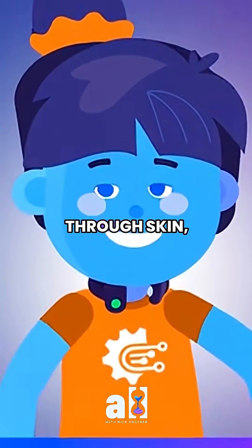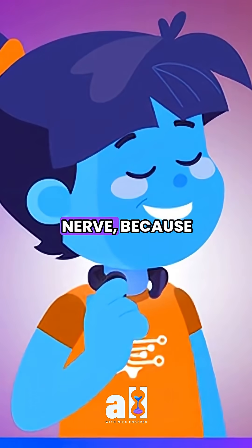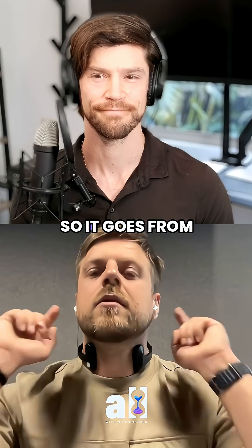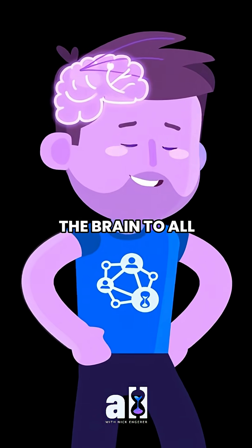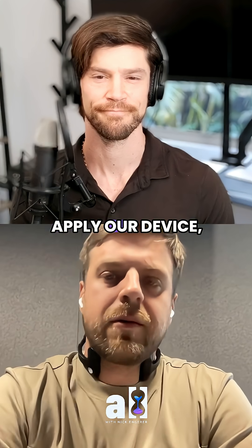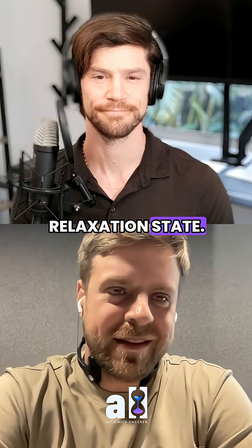We push electricity through skin, through muscle level, to the vagus nerve, because it lies near the carotid artery, so it goes from the brain to all internal organs. So here we can quite easily apply our device, stimulate, activate, and push you into a relaxation state.